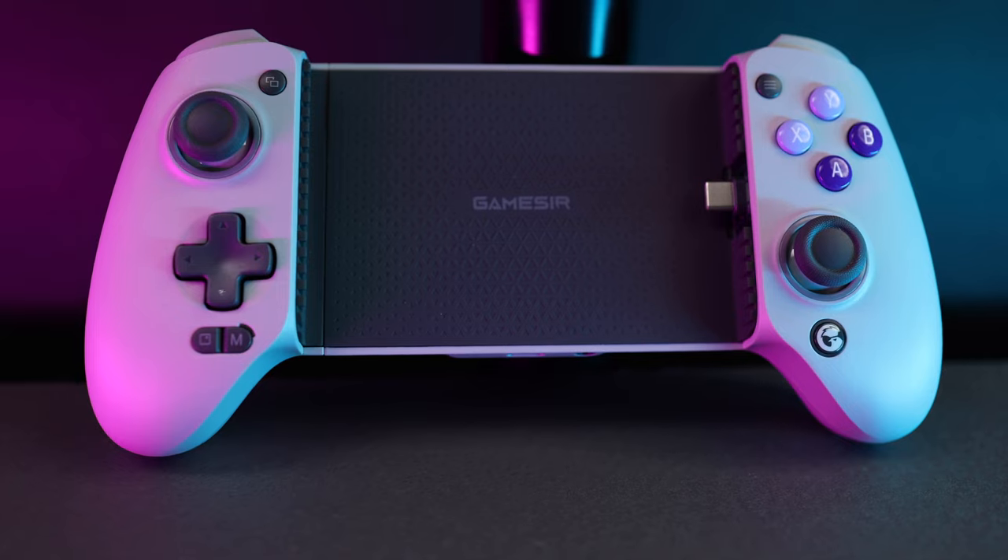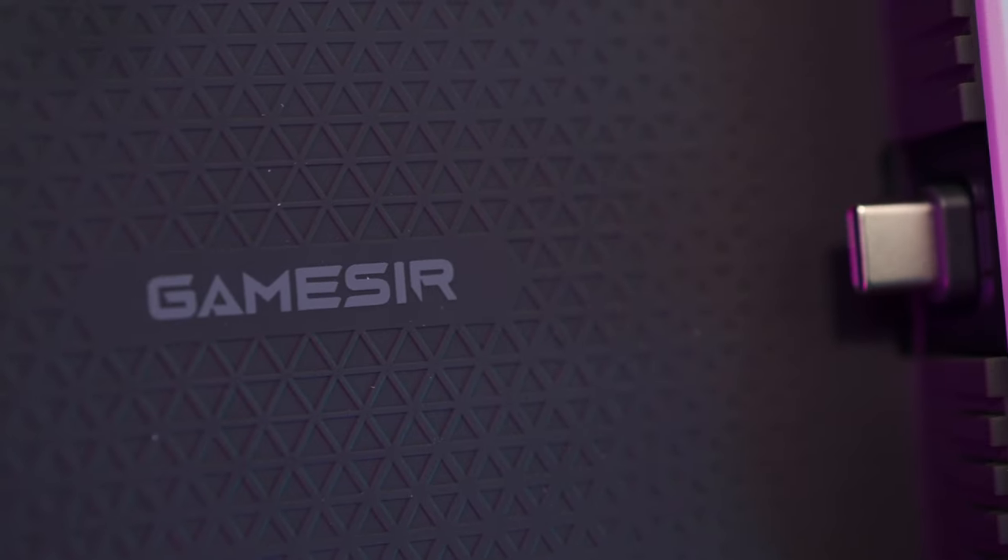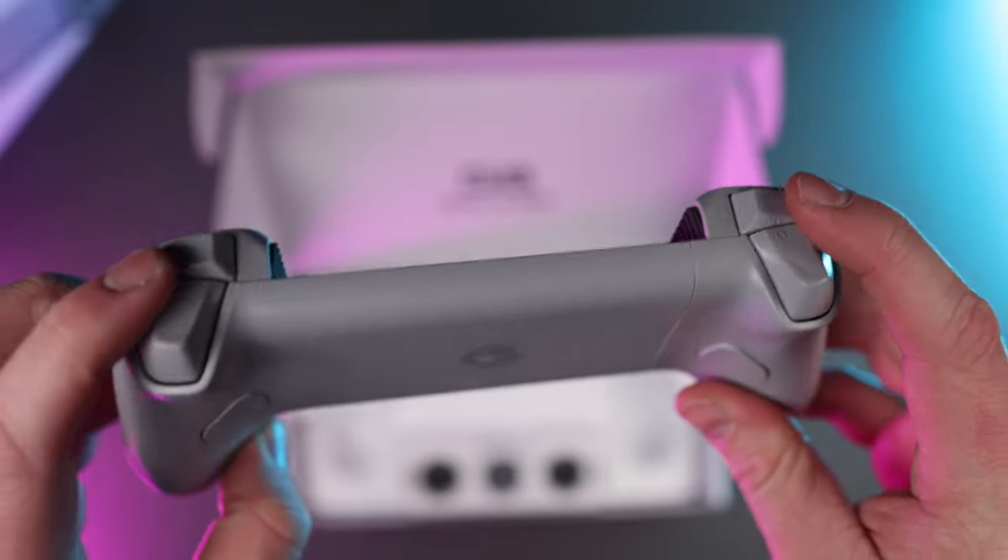Made of a high-quality plastic similar to actual console controllers, the G8 feels premium to the touch. The trigger designs actually have weight to them, and with Hall Effect joysticks, everything about this controller just gives you the impression that it's going to last you a good while.